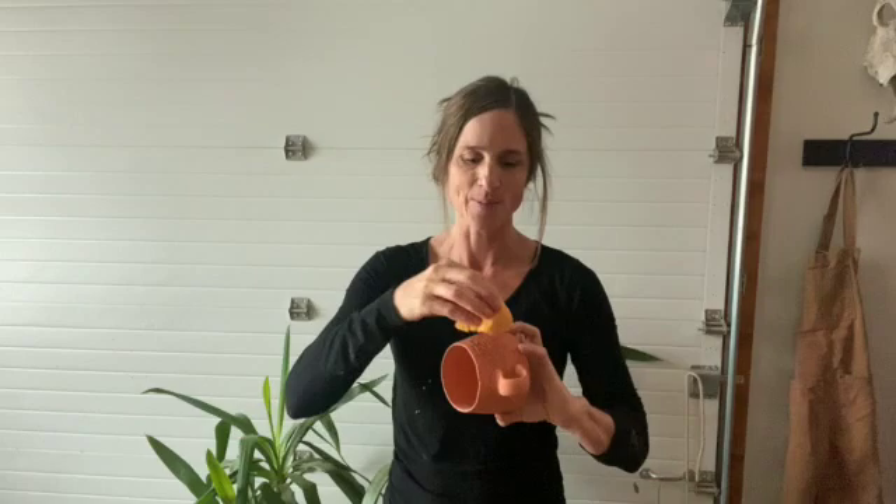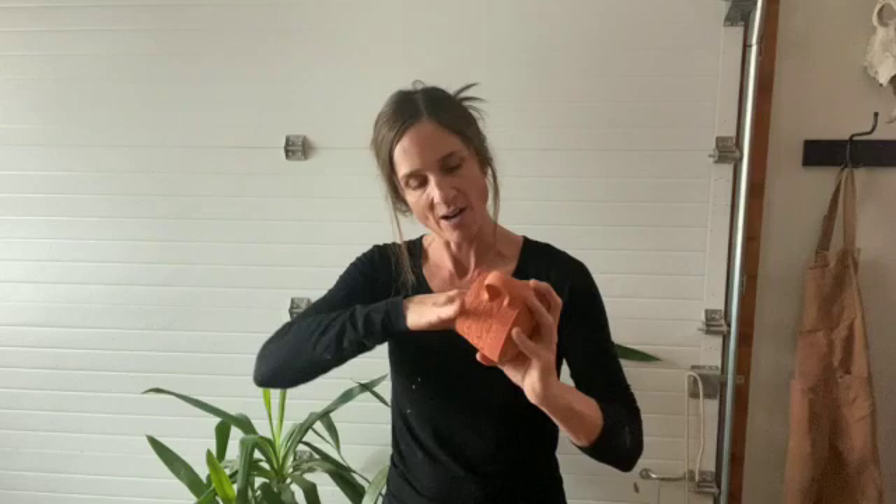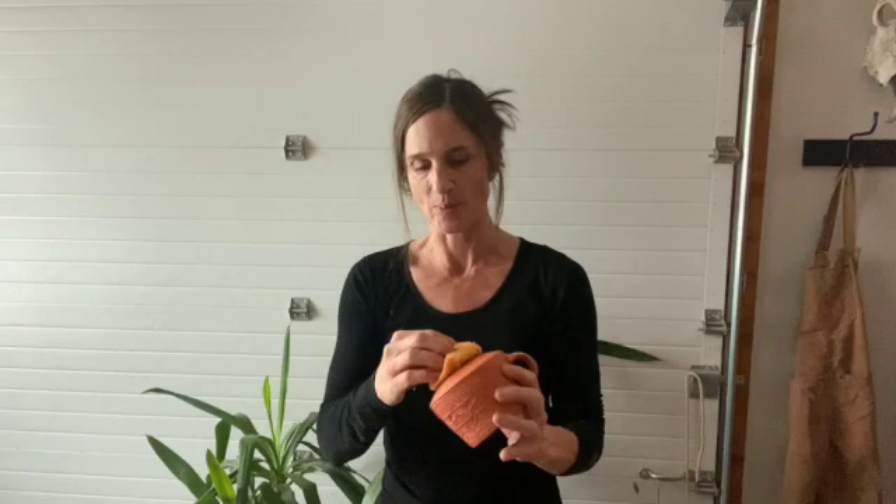Before I glaze this pot I need to wipe it down. I've got a damp sponge — I run most of the water out of it, so it's a little bit drippy but not too bad. I wipe the whole surface down, inside and out. You're getting dust off of the pot and any bits of oil or debris that might be in there. Now the whole pot is wiped down.